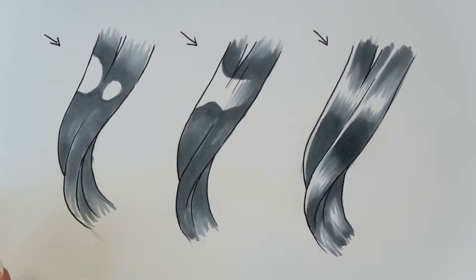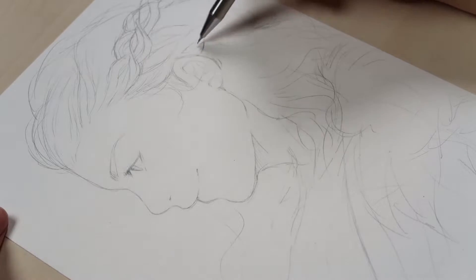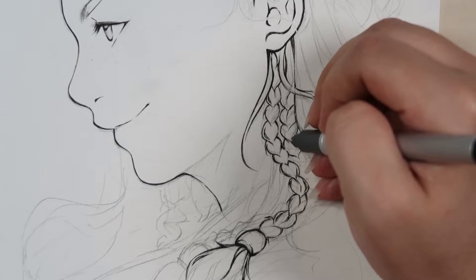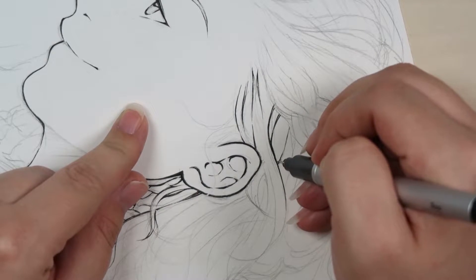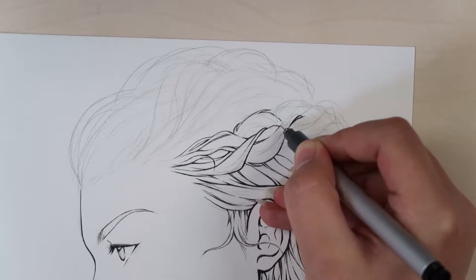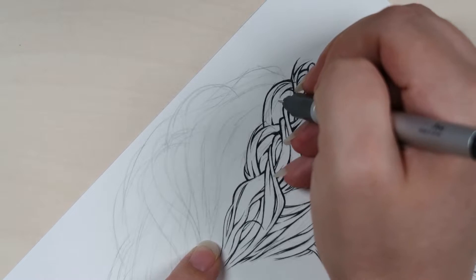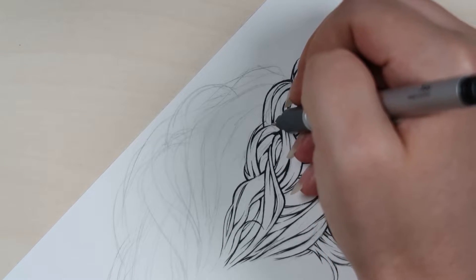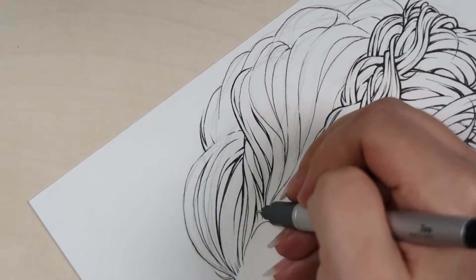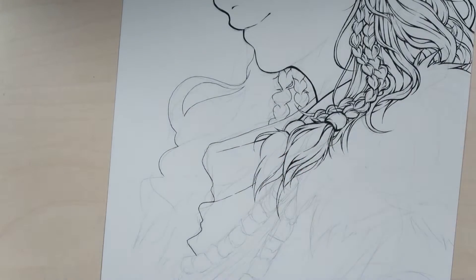I'm going to put these things I just talked about to use, and we are going to draw the character Alloy from the video game Horizon Zero Dawn. Alloy has very curly hair, and as I said I enjoy drawing curly hair the most. The first thing you can see is that I did a sketch and I'm drawing my line work onto it. Right away I'm doing the thing I talked about — using bigger and smaller brush strokes, making lines more thick and thin in certain places, just to give the hair overall depth to it.